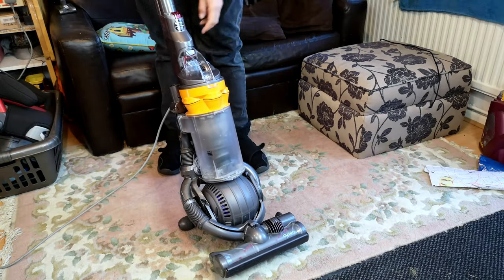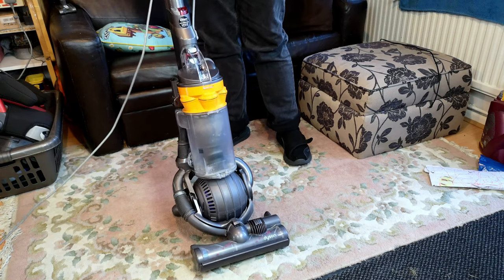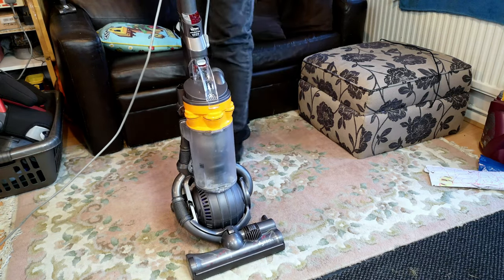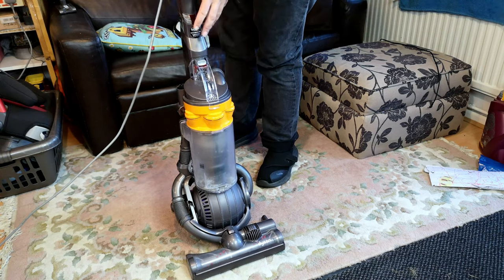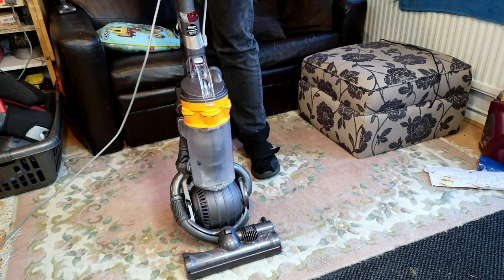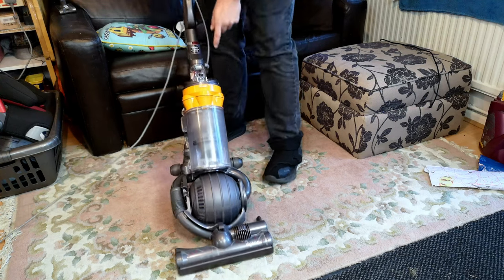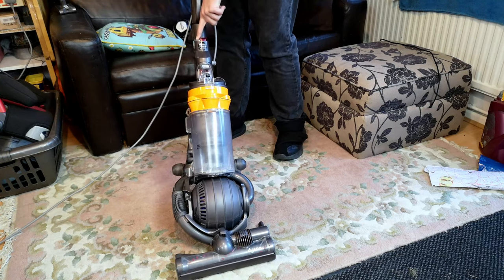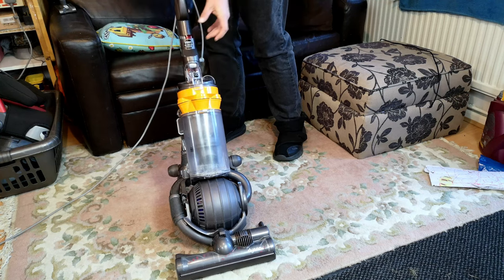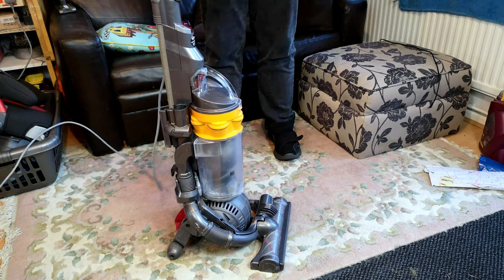This is a very ordinary run-of-the-mill Dyson DC25, and it has a very common run-of-the-mill Dyson DC25 problem. We're going to turn it on now - watch the brush roll. Power on. Sounds good. Oh, nothing. We can drag the switch as many times as we like - she has a dead brush roll.